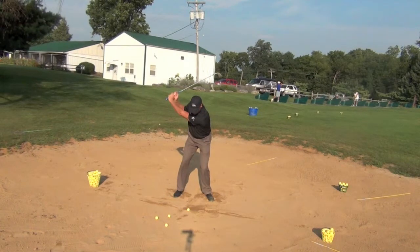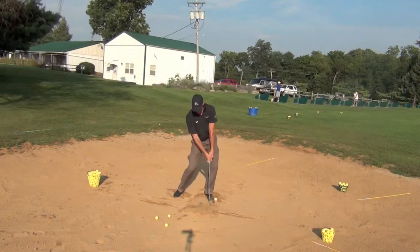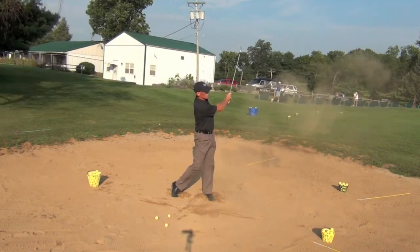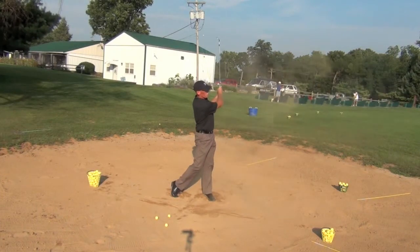So here I'm set, I drop the club down and through, good solid impact position, and then the golf club will go through to a good solid finish, and I'll watch that shot go right to the target.